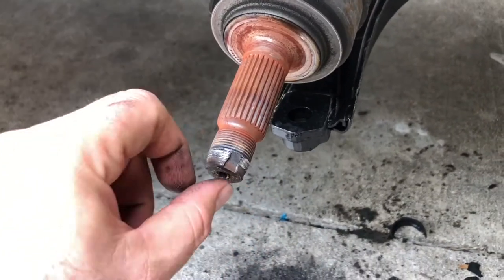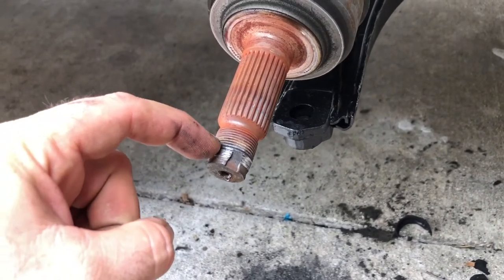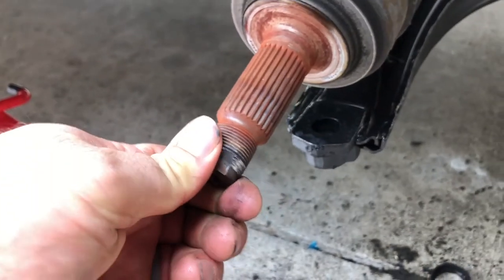We're back again with another video. We're going to be fixing the stripped threads on a CV axle of a 2005 Honda Element. What happened was I put the nut on backwards and started hitting the nut, but it was just jamming up on there and it got really nasty. So instead of replacing the axle, we bought a kit to fix it.